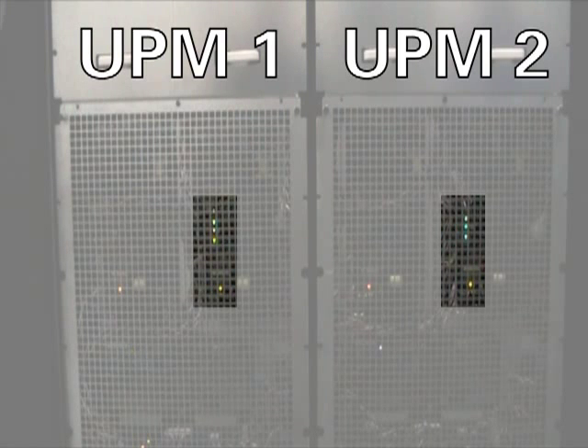Next, we will reduce the load back to 100 kilowatts, and after a few seconds, UPM 2 returns to ready state. All of this is completely automatic and requires no input from the user.